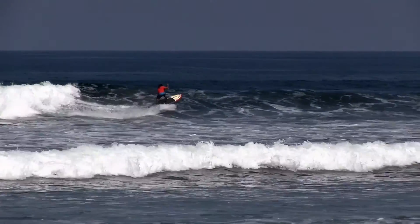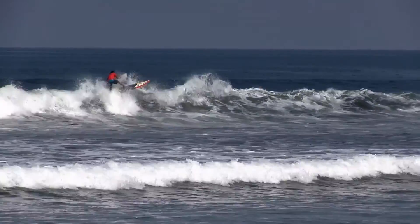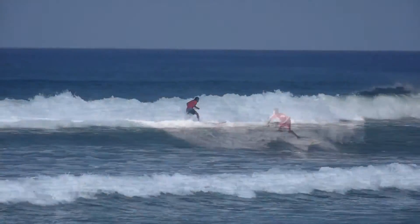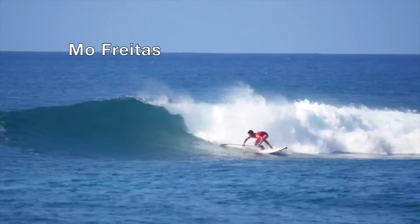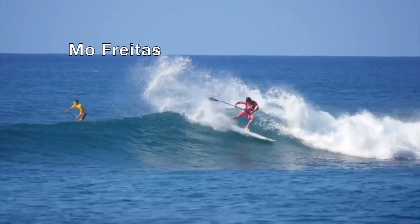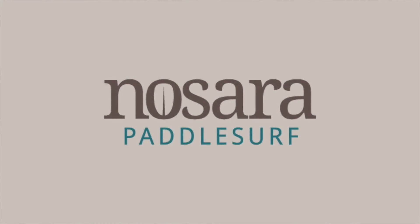To wrap it up, let's take a look again at both examples. As he's surfing, you can see how the line could be surfed a little differently, resulting in more speed and less effort. And then Mo, doing what he does — top-to-bottom, getting it done. Hope you guys enjoyed this coaching video. Now get out there and shred.